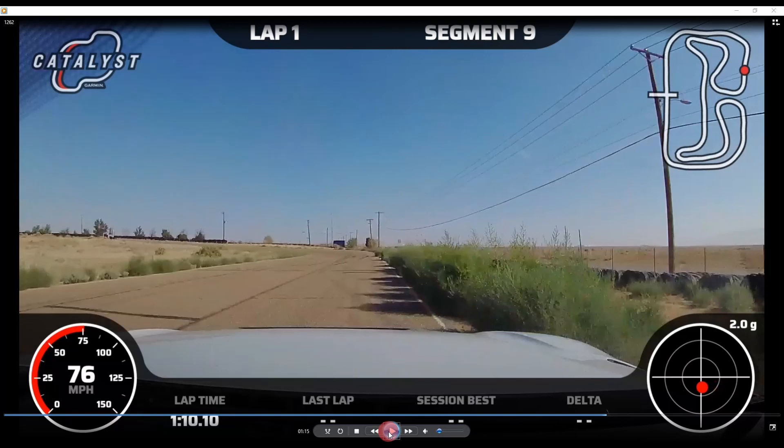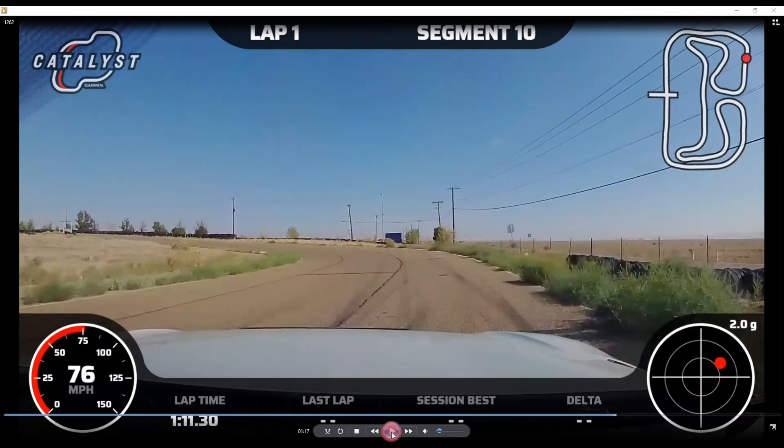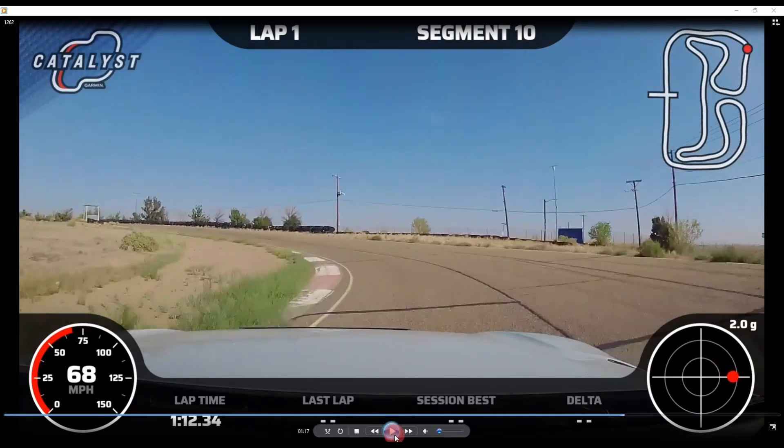We go ahead and get down here — on the brake some but not much — and get all the way down on this apex. The joke with this corner is: if you get it right and you're really at the limit, you're going to swear at the apex that you've gotten it wrong and you're going to go flying off the track and not make it.